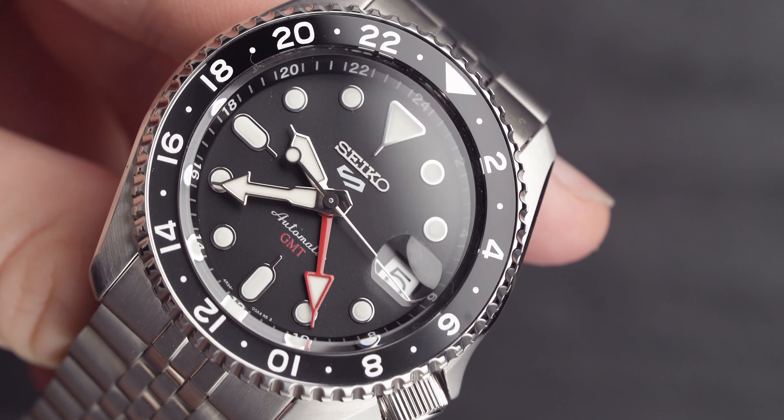GMT models can obviously read multiple time zones, and this is why I've picked it as the summer watch — partly because it's a brilliant price for a lot of watch, but also because it can read multiple time zones. If you want to know what time it is back home as well as in the country you're visiting, it's perfect. For example, when I was in Bali I kept waking my parents up when I called them — I would have loved a GMT. It is really useful.